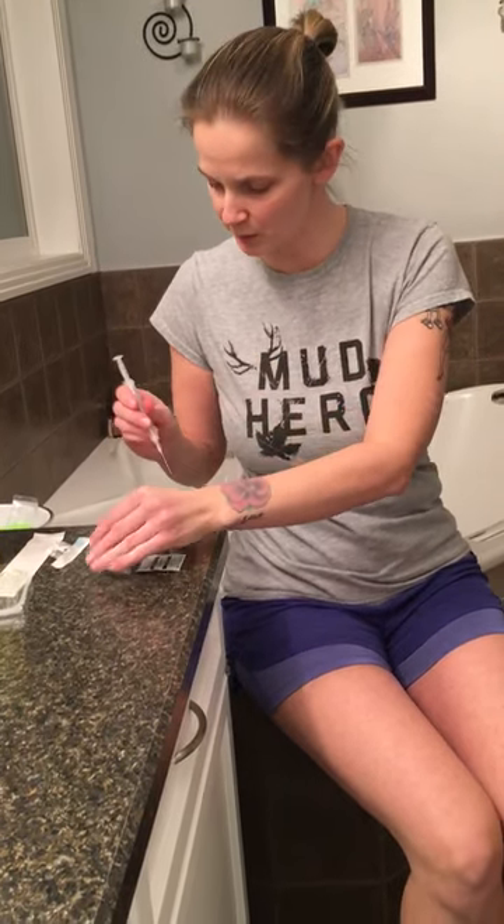Hello, so today I want to share with you my injections that I've been doing for the surrogacy. Today is injection number 70 of progesterone oil. First, to clean the top of the vial — this needle is just to pull out the oil into the syringe.